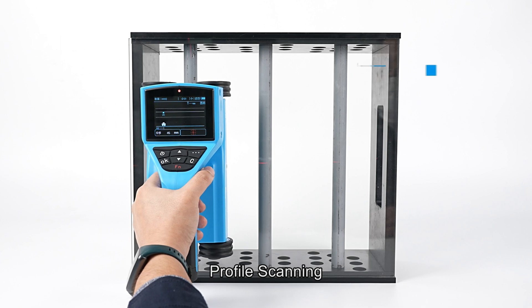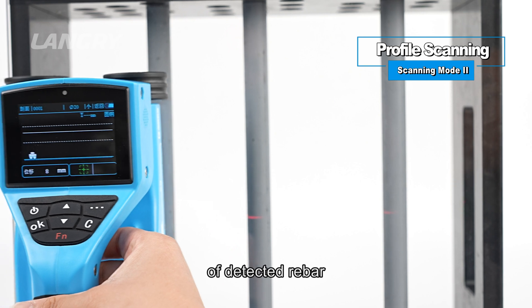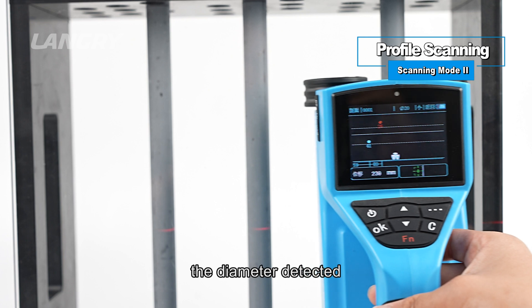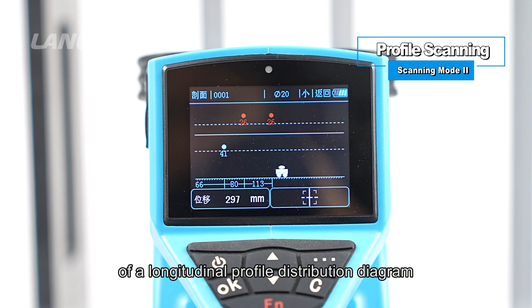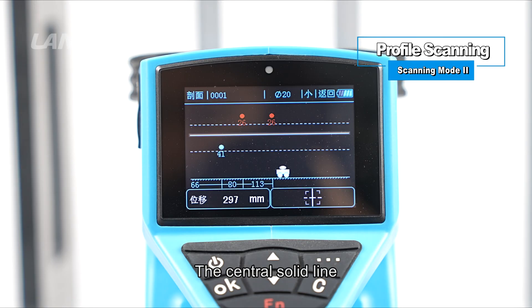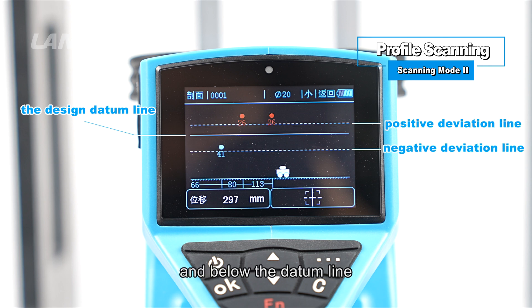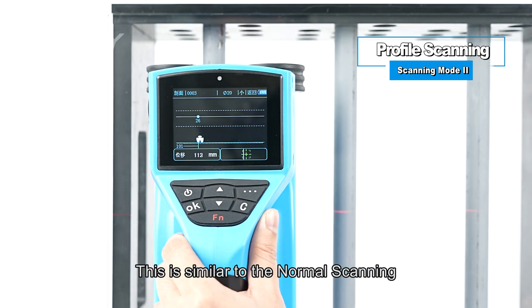Scanning Mode II: Profile Scanning. Profile scanning displays the position of detected rebars, depth of concrete cover, spacing of adjacent rebars, and detected diameter in the form of a longitudinal profile distribution diagram. The central solid line is the design datum line formed by the design depth value entered before detection. The dotted lines above and below are positive and negative deviation lines specified in the regulation; data beyond this range is considered unqualified. Operation is similar to normal scanning.